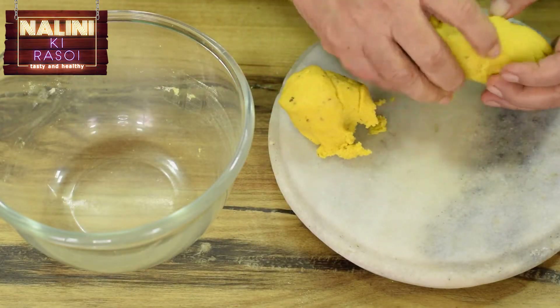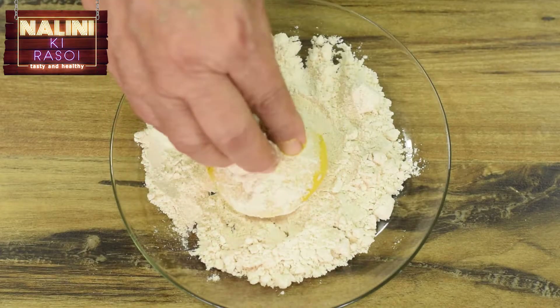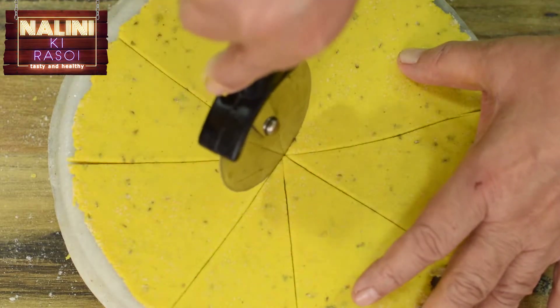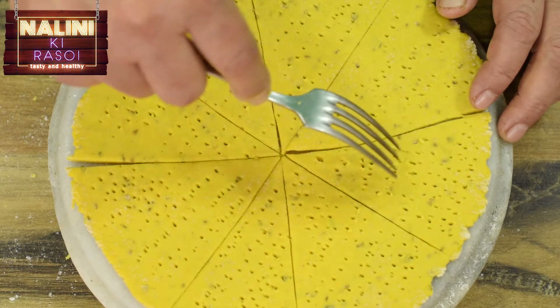Now we will divide the dough in 3 equal parts and start rolling it. To roll it we will need wheat flour and we will roll it thin and round. Now we will cut it in 8 equal parts and prick it with the help of a fork at regular intervals.